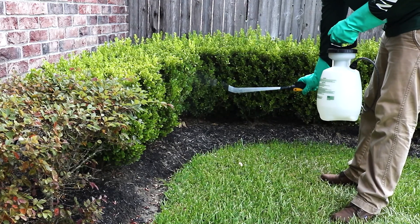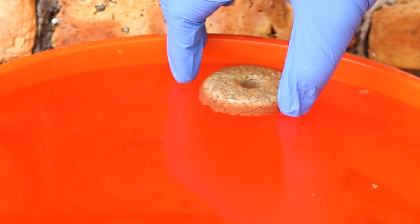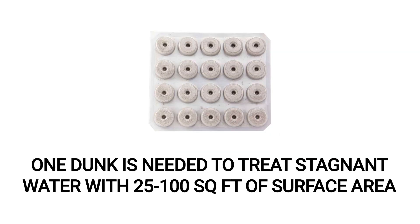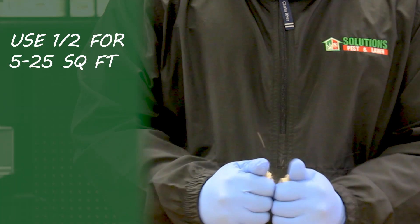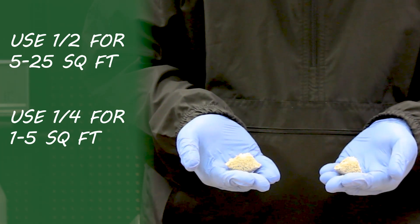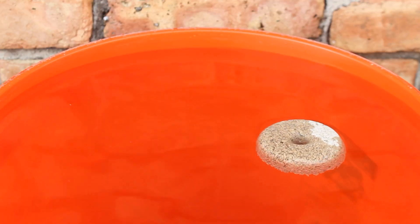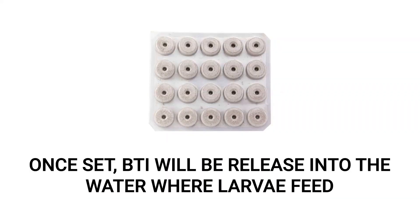To control pest larvae on your property, you can use a product like BTI mosquito dunks to target the larvae directly and eliminate them before they can become adults. Simply remove a dunk from the package and set it in contained, standing water. One whole dunk is needed to treat a container with 25 to 100 square feet of surface area. To reduce waste in containers with less than 25 square feet of surface area, you may break a single dunk down to a half to treat 5 to 25 square feet, or one quarter of a dunk to treat 1 to 5 square feet. To treat areas greater than 100 square feet, you will need more than one dunk. Once set, the product will float on the water surface and slowly release its active ingredient, a bacterium known as Bacillus thuringiensis israelensis, otherwise known as BTI.